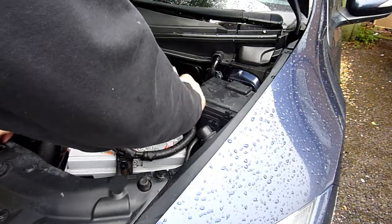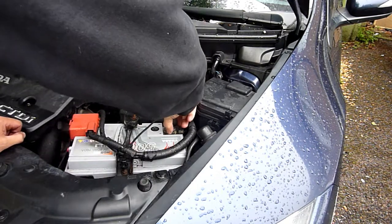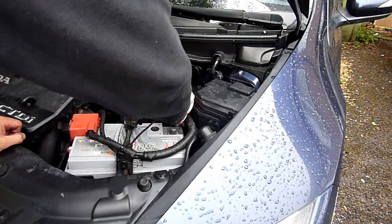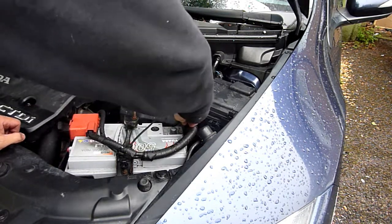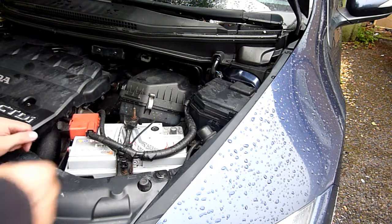Of course the clock will need to reset. I'm doing this because I need to do something to the fuse box later on. The disconnect is moved out of the way so it doesn't suddenly reconnect. All right, so of course there's no power going to it now.